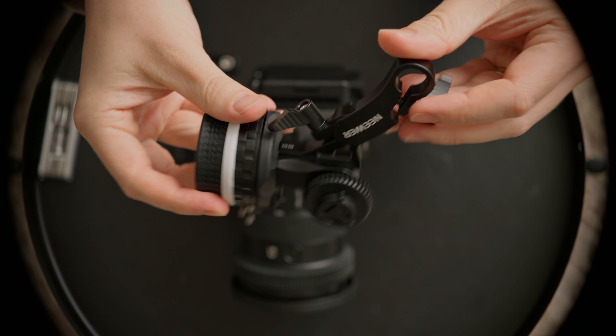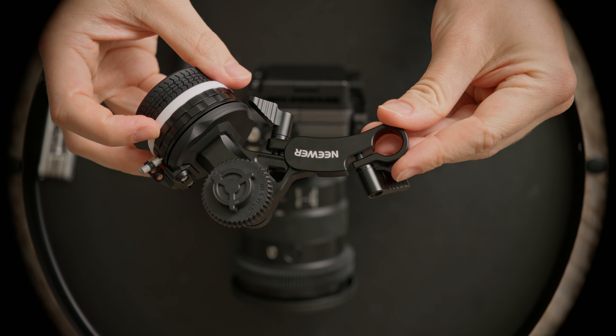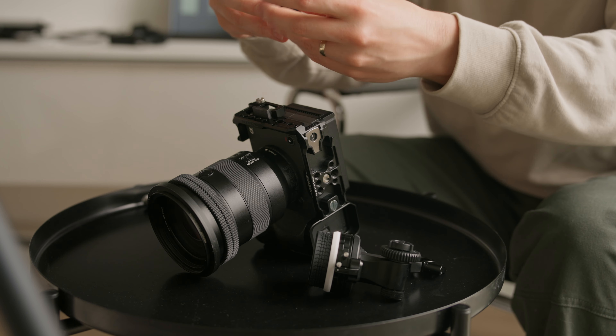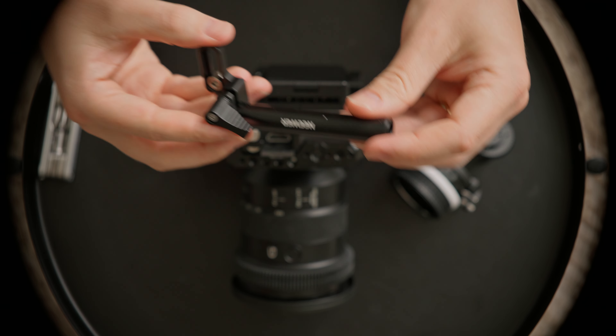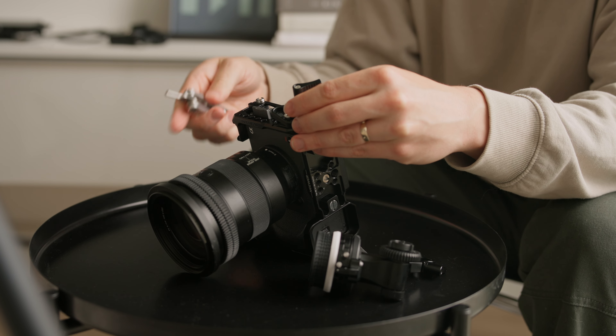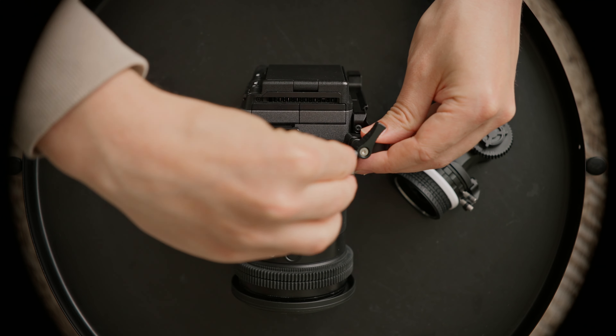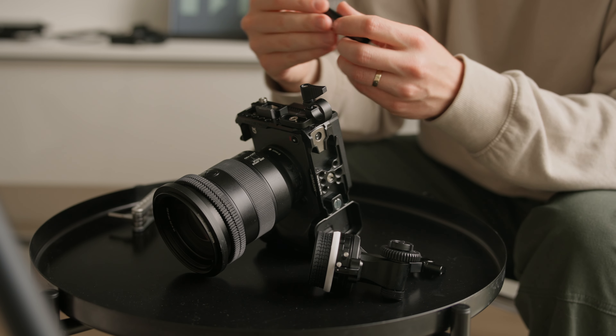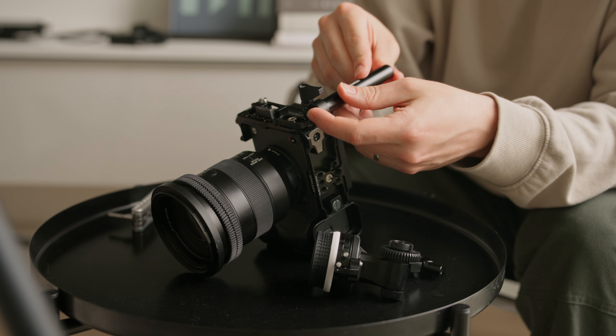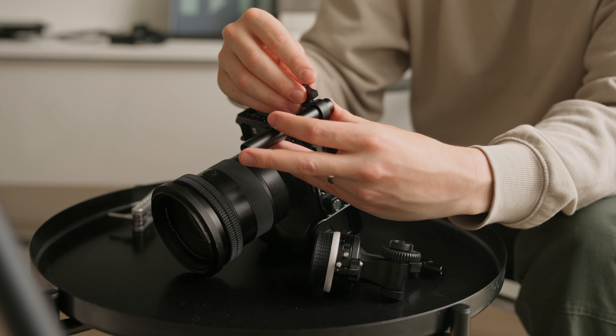Next I'm attaching the follow focus. Follow focuses are great for providing more manual focus control, and I find that they give you more stability when you're holding your camera rig handheld. In this video I'm showing two different rig setups. With this first one I'm attaching the follow focus rod right to the camera cage itself — I love how this is included with the follow focus.